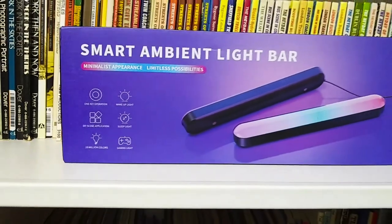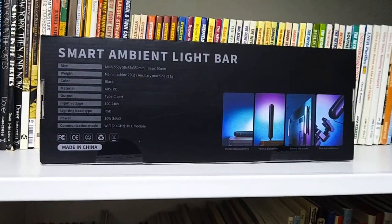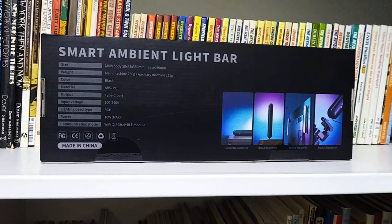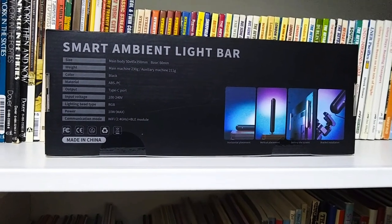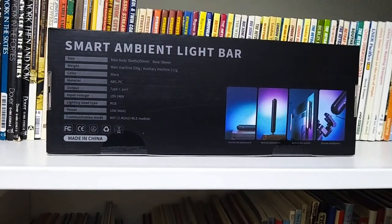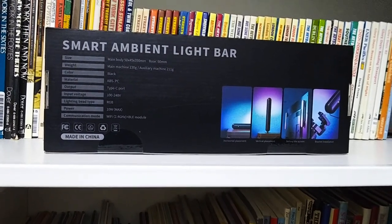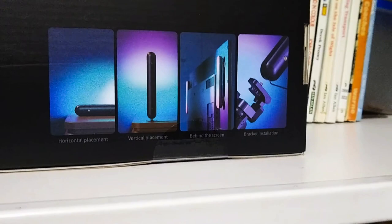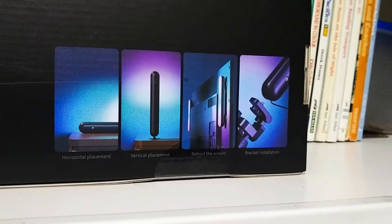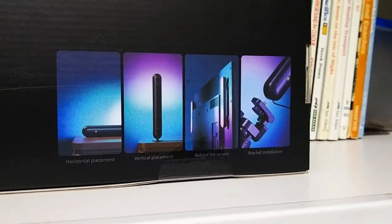Let's take a look at the back of the box. The back shows some of the specifications of this Smart Ambient Light Bar — the size, weight, color, material, output, input voltage, lighting bead type, power, and the communication mode. There are also a few photographs showing that you can have it set on a horizontal placement, a vertical placement, behind your TV screen, or on a bracket installation.